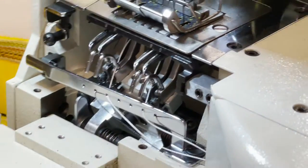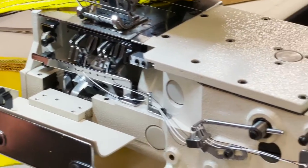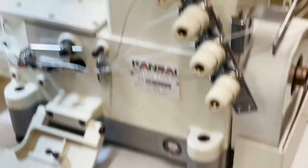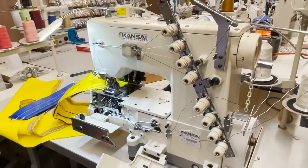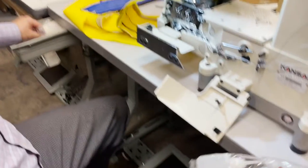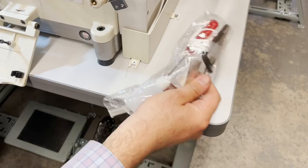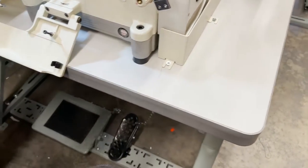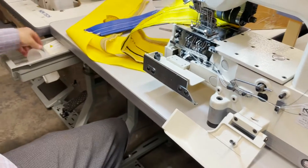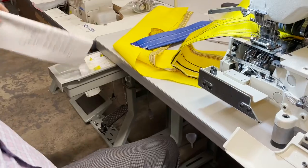This tabletop obviously has an oil pump — oil goes inside here. It's a very good machine, made by Kansai Special. You get a bunch of accessories: tweezers, oilers, needles. The needle I believe is size 118, but the manual included in the box will tell you exactly.